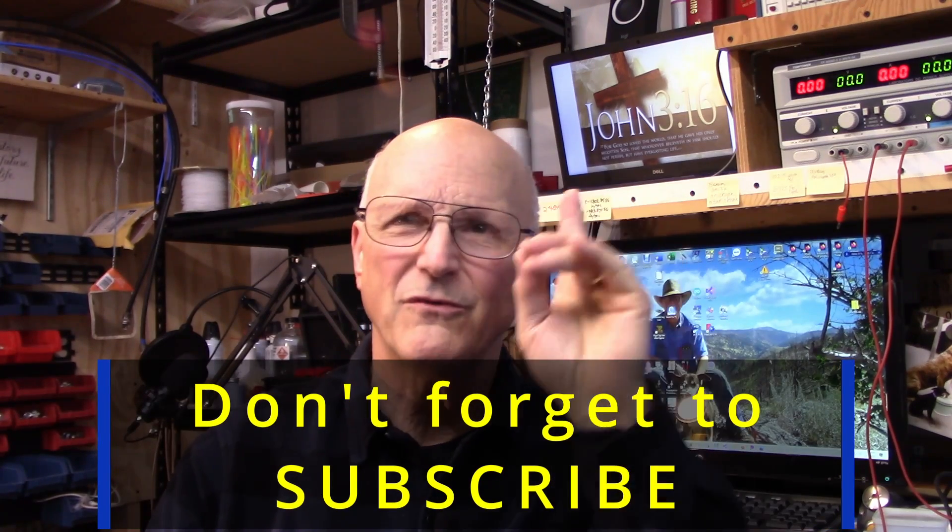If you have questions or comments, please feel free to add a comment to this video — I make a concerted effort to respond to every comment. If you find this video helpful, please click on the like and subscribe to the channel.